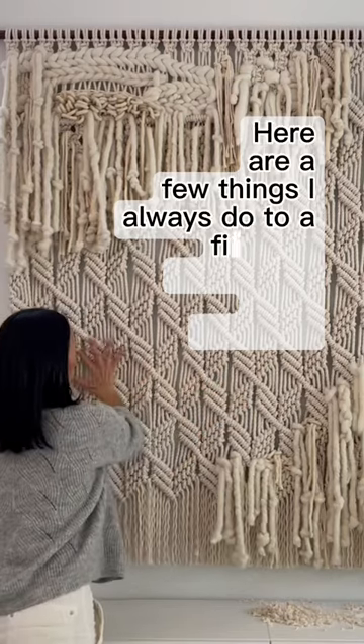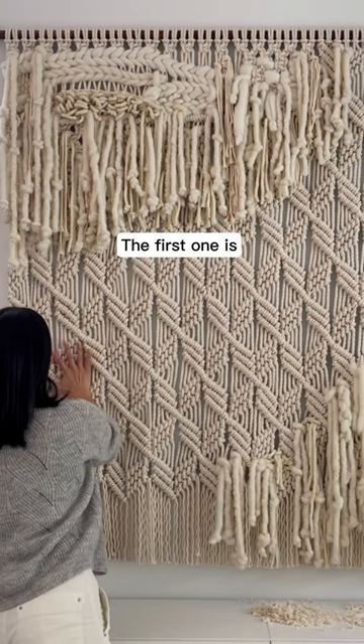Here are a few things I always do to a finished macrame wall hanging. The first one is I kind of treat it like a piece of ceramics and just mold it into place.